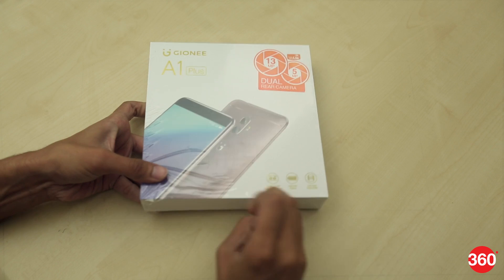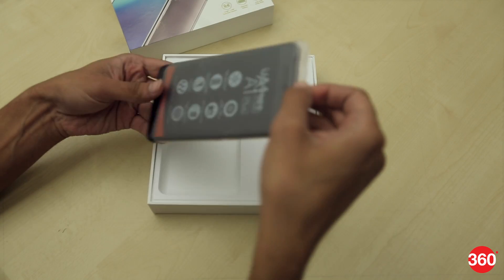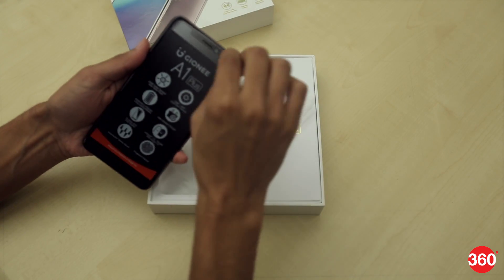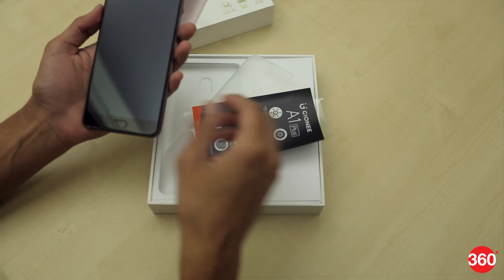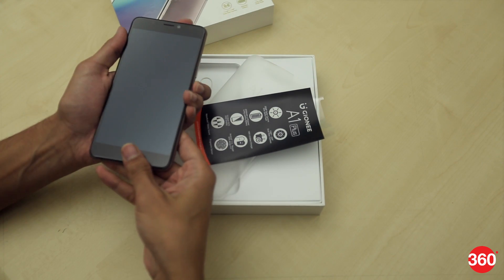We got the A1 Plus, so let's see what we have in the box. We can surely say that the A1 Plus ships in a big retail box, which isn't something we see a lot of these days. It has an all-metal body, which is very neatly wrapped in plastic. Let's remove this and boot up the device.